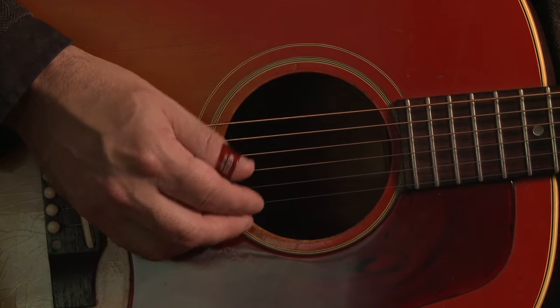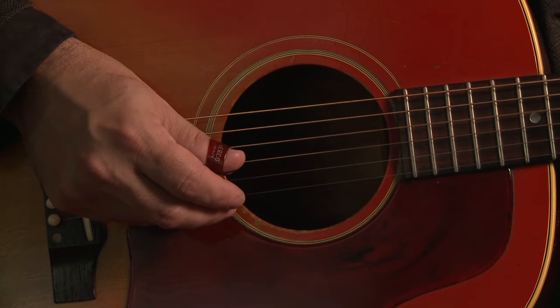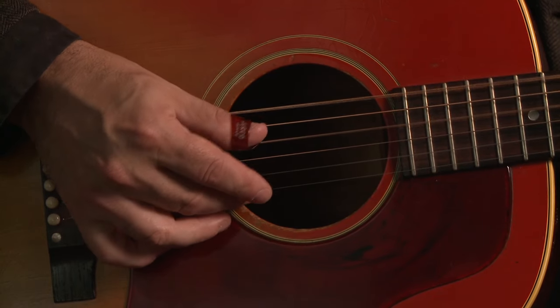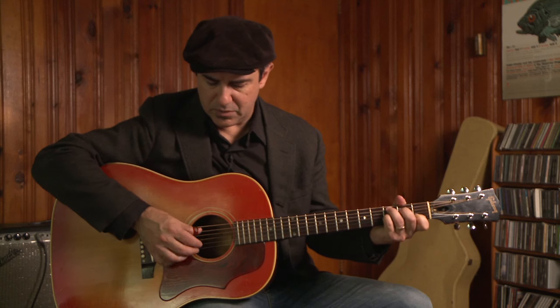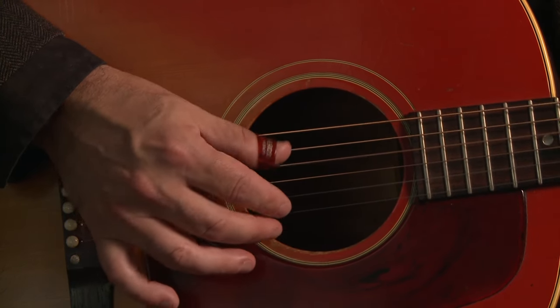First we're going to take a look at the right hand picking technique. The right hand in this song is doing a bouncing alternating thumb, mainly alternating between — if I'm on the G chord — the G note and the open D. When I change to G7, the fingering doesn't change at all. When I move over to the C chord, the thumb starts to go C, E — it's a double alternation. When I move up to the D7 chord, it's the same fingers as for the C chord.